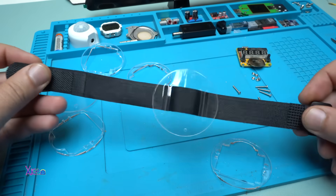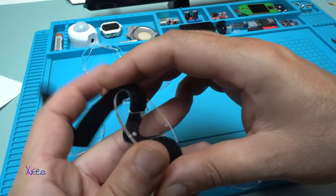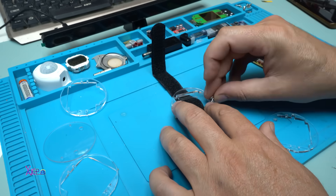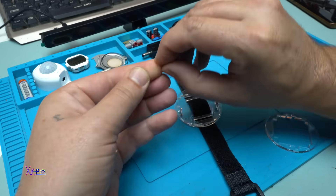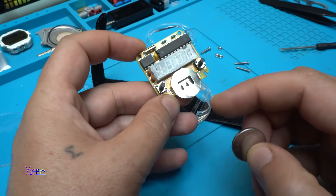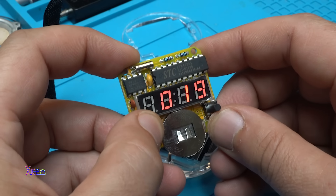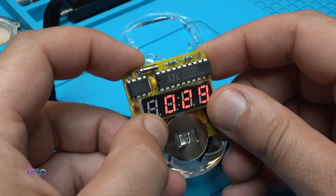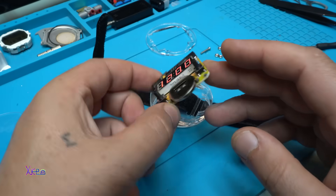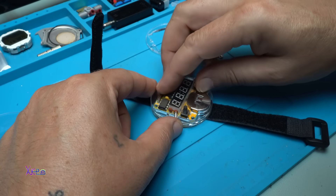Alright, like this. Next, be careful on these holes so they can match with the next piece. We came to that part where I need to place the battery and see if it will work. Hold this button it says — yes, I have a working clock! Beautiful. Let's place it into the case, very gentle. Nice.